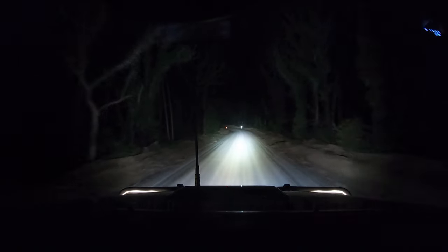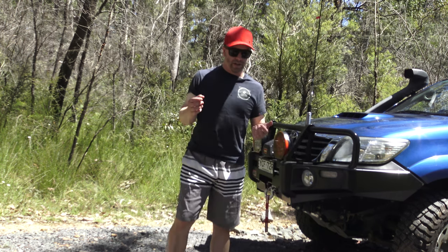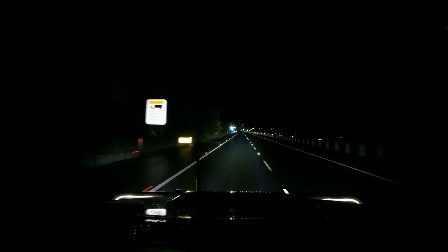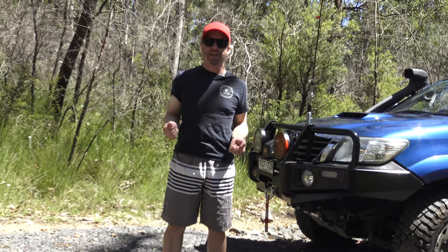What are these like in the bush? This is the problem I think I've got with these lights — the overall output. When I bought them, I bought them for the dimmable switch functionality I mentioned in my previous video. I understand why ARB have done this: as you'll see in this footage, driving down a highway with all the reflections and signs, floodlights are way too bright and the reflection is right in your eyes. The dimmable function minimizes the reflection while still giving you an extra bit of light, which is fantastic.